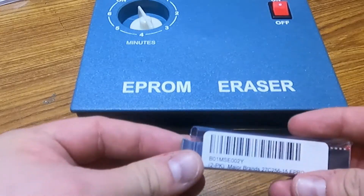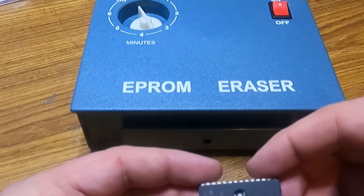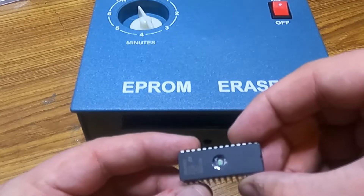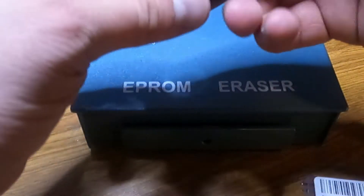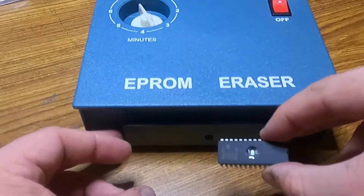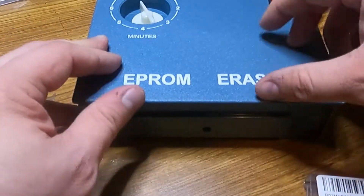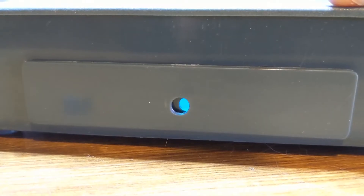I downloaded the C128 diagnostic, but I don't have a C128 cartridge to put it into. Luckily, on the motherboard in U36, you can put the diagnostic ROM. It just takes one of these 27C256 chips that have to be UV erased, so it took me a little while to get an EEPROM eraser and the right chips in. But with that, we can break down the machine and take a look at what the diagnostic tells us.